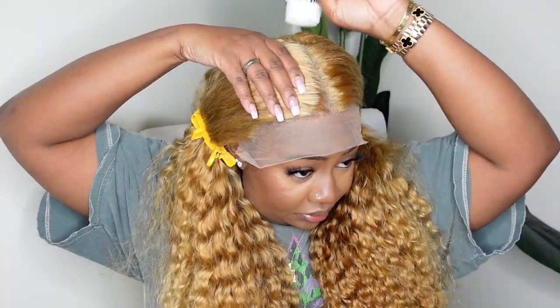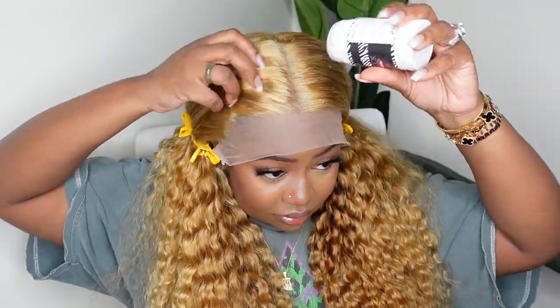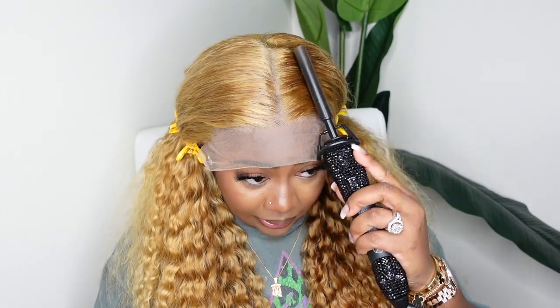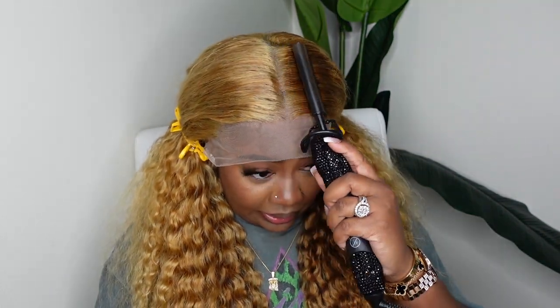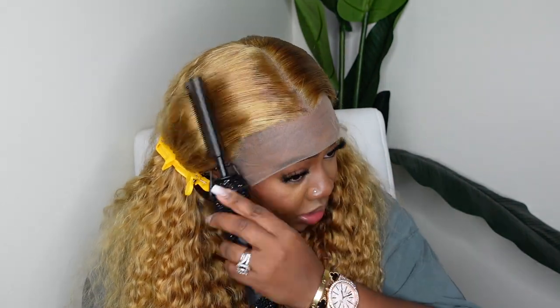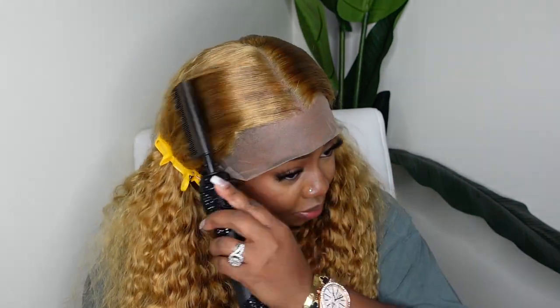For me, everything has to be flat and laid. You can definitely just use your mousse or your leave-in and add that product around the parting. But here I am using the Dynamic Duo — my wax stick from BeDeckBeauty.com paired with our electric hot comb. I'm just going in and doing as many heat passes as I can to get it nice, flat, and smooth. As you notice, when you add heat it does become a little bit more of a darker color.